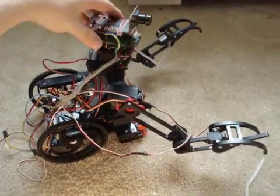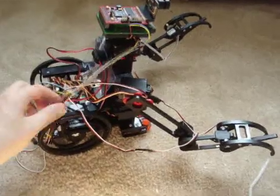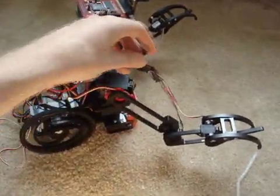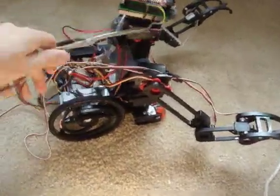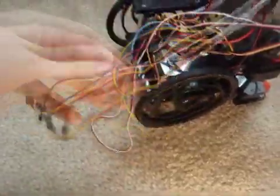What you see here is my ERP, Experimental Robot Platform, and I just want to show you some wiring on this thing. There are all these wires coming from the arm, and tons of wiring coming from the camera and the sensors and everything here. It's really messy.